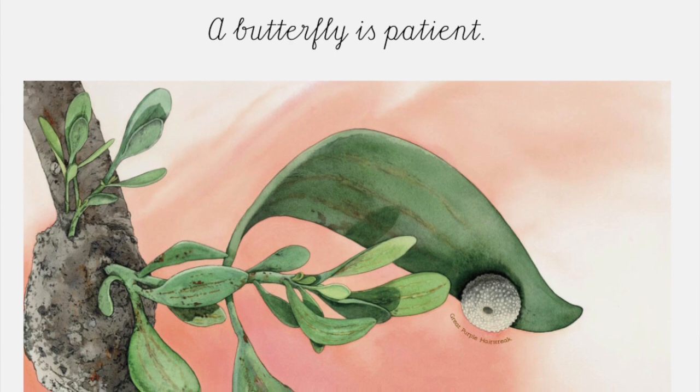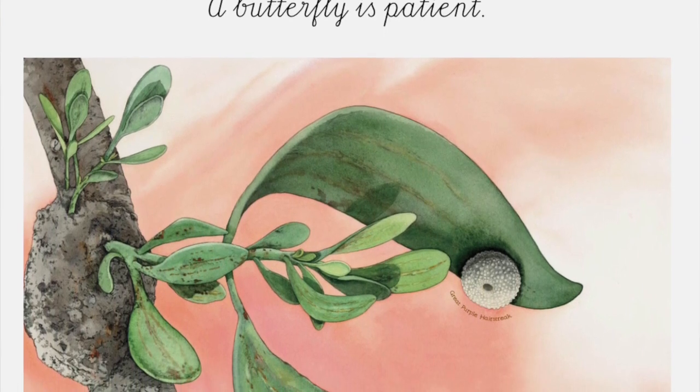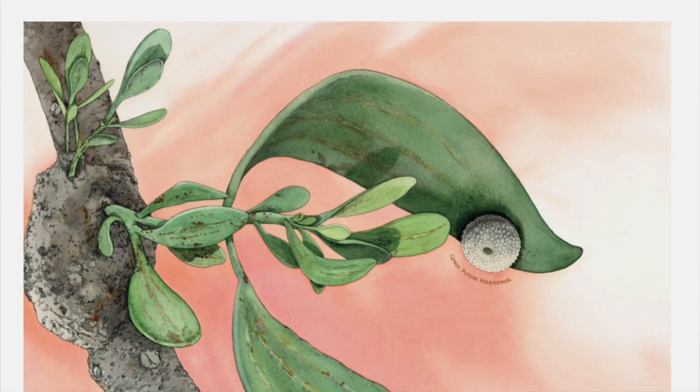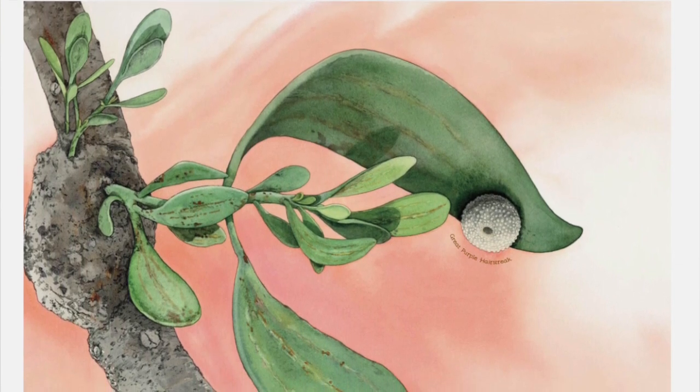A butterfly is patient. It begins as an egg beneath an umbrella of leaves, protected from rain, hidden from creatures that might harm it — until the caterpillar inside chews free from its egg casing, tiny, wingless, and hungry to grow.